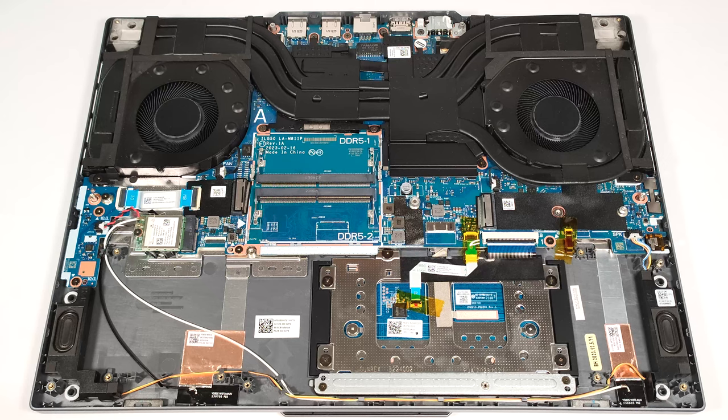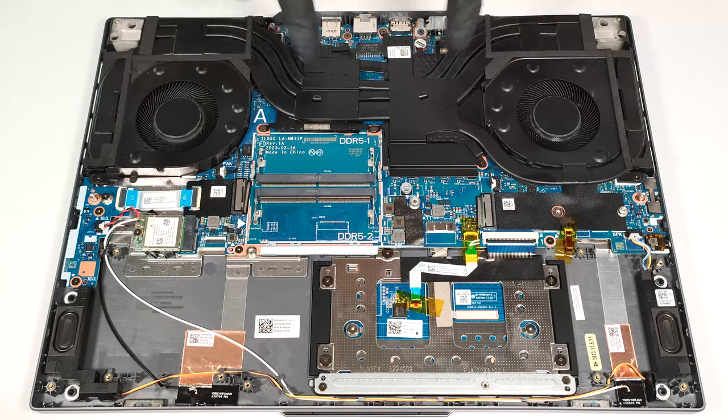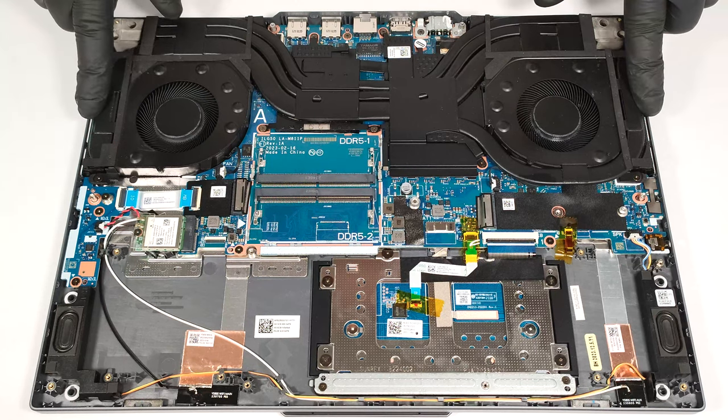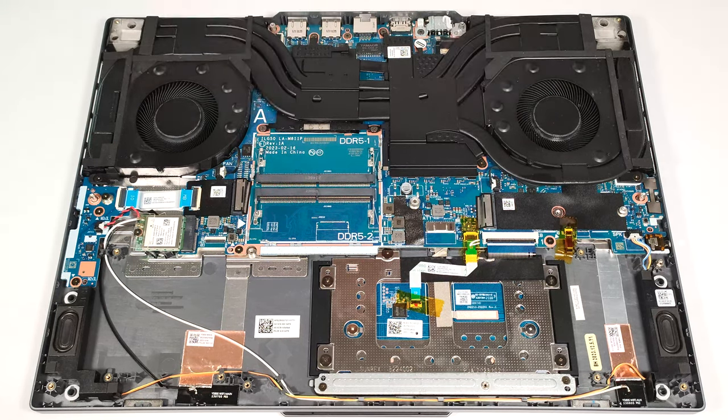The sizeable cooling system has two large fans and three heat pipes shared between the CPU and the GPU. The lower pipe is extra thick. Another pipe is solely dedicated to the graphics card. Additionally, there are four heat sinks and two heat spreaders. The bigger one is on the GPU side.